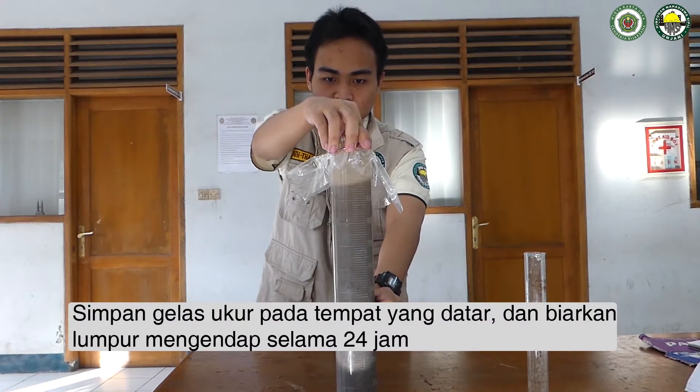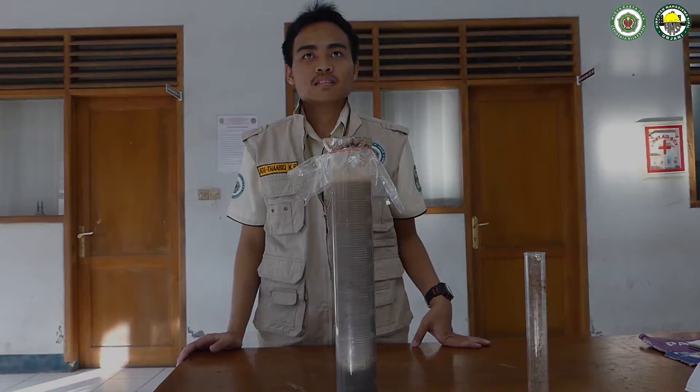Setelah tercampur, simpan gelas ukur pada tempat yang datar dan biarkan lumpur mengendap selama 24 jam.